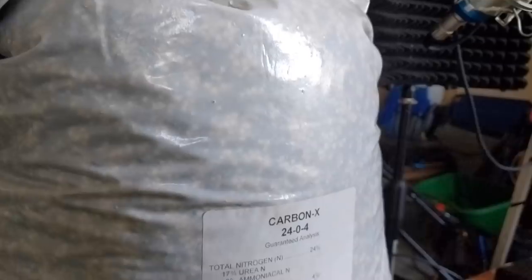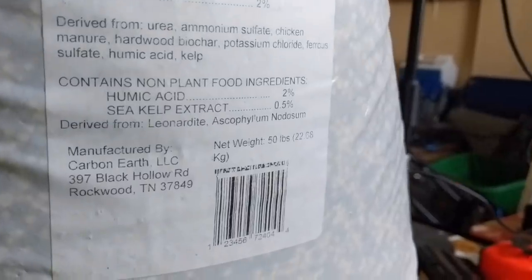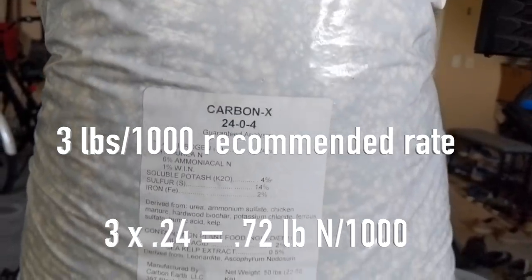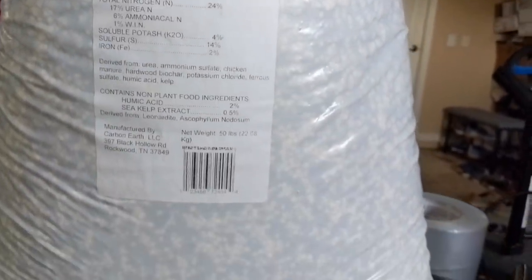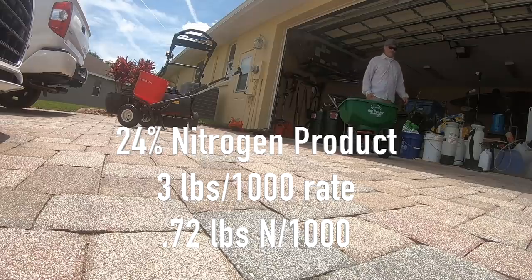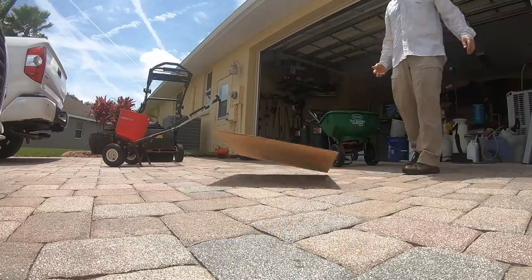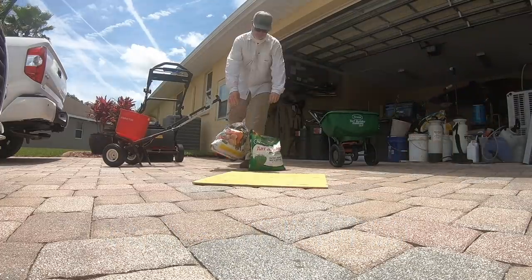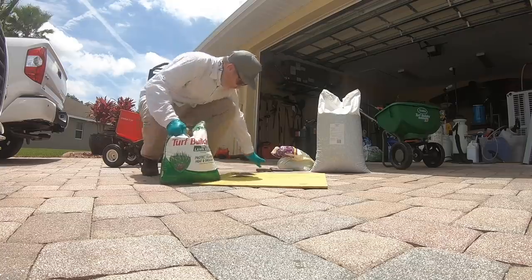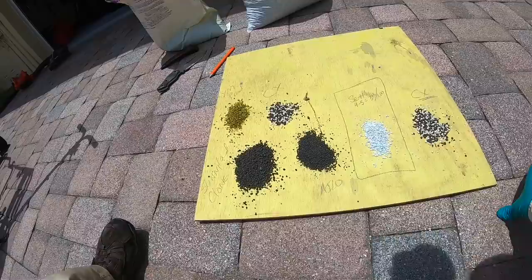CarbonX has an analysis of 24-0-4: 24% nitrogen, 4% potash or potassium, and it's phosphorus-free. I always recommend three-quarter pounds of nitrogen per one thousand square feet when using CarbonX, which means you're going to need to put down three pounds of actual product per each one thousand square feet of lawn space. That's because 3 × 0.24 = 0.72, and 0.72 is really close to three-quarter pounds of nitrogen per thousand square feet.